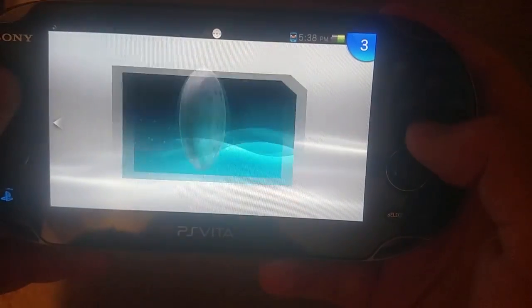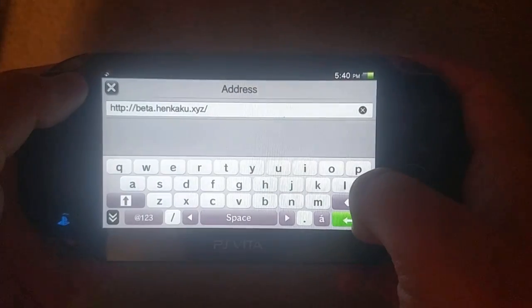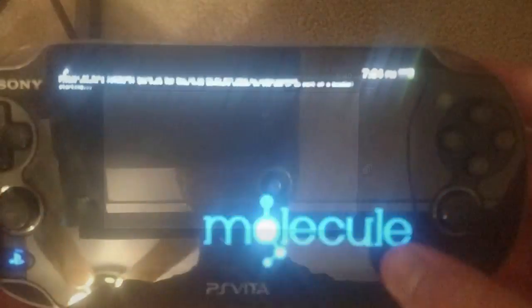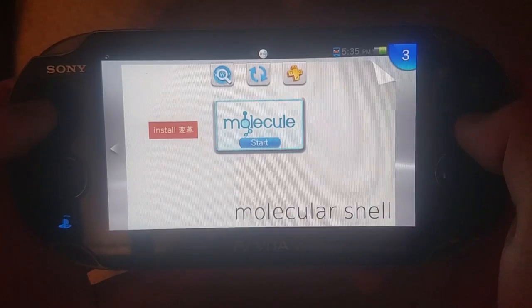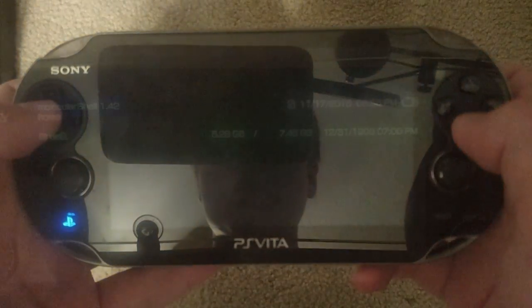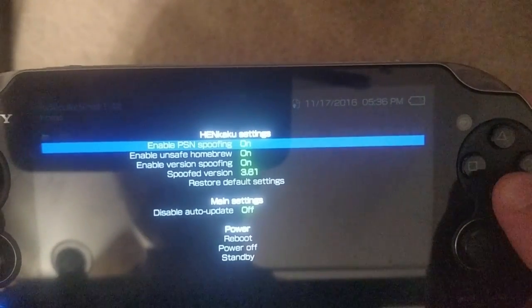Reboot your PS Vita device and head to beta.henkaku.xyz. This is Tai Henkaku, which allows the 6.61 PSP firmware to be run. Next, head into Molecular Shell — not Vita Shell — and press Start. From there, you will see a list of 5 options under Henkaku Settings.